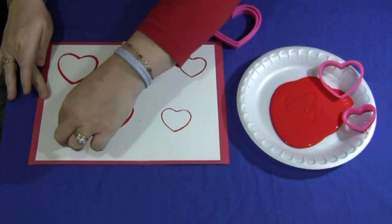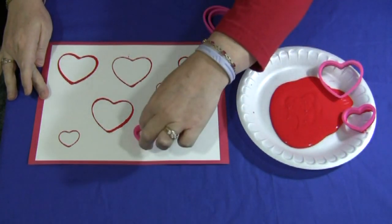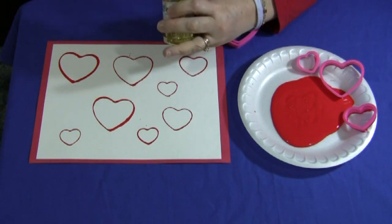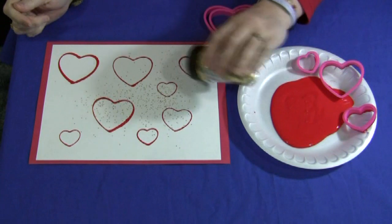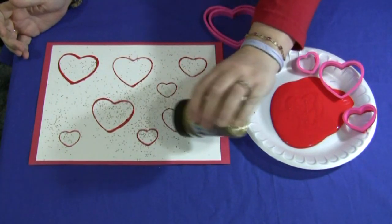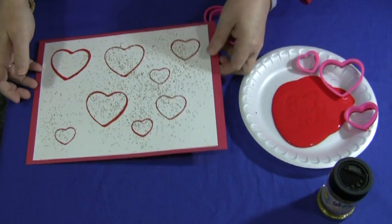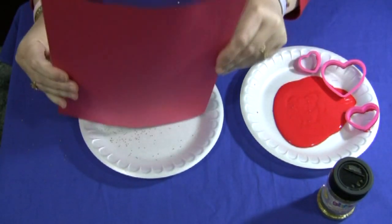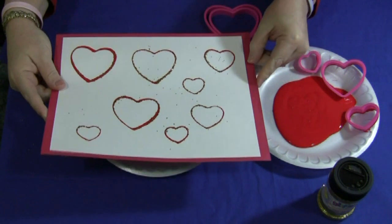One thing I like to do, and the children like to do it too, is once the glue is still wet on the paper, I give them a little bit of glitter. I usually open it up and sometimes it still floods out and that is alright. I just have them sprinkle it on the wet paint area of where their cookie cutter print is — just a little bit. While the paint is still wet they slide it around a little bit, then dump off the extra onto a paper plate, and the glitter will still stay on where the paint was wet.